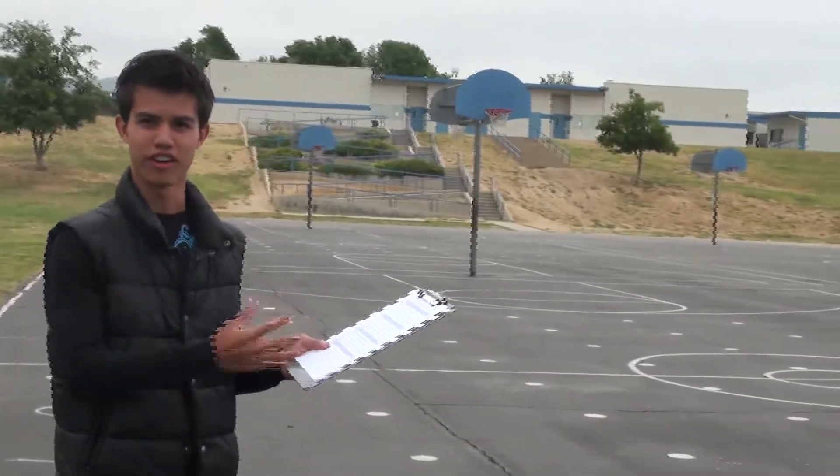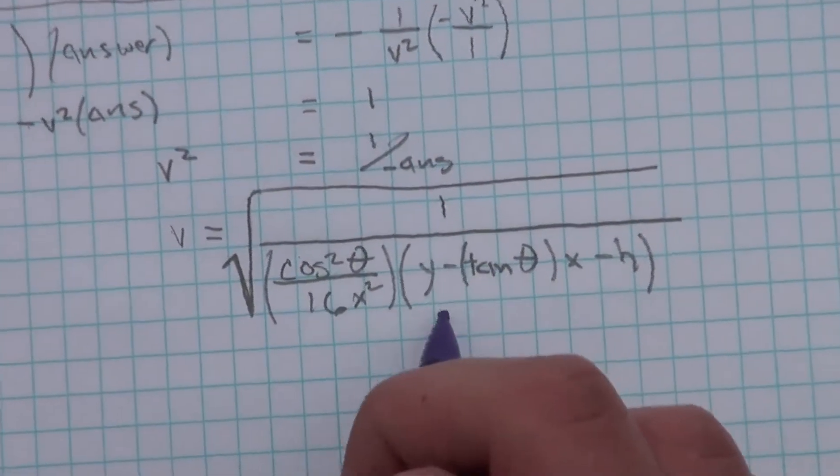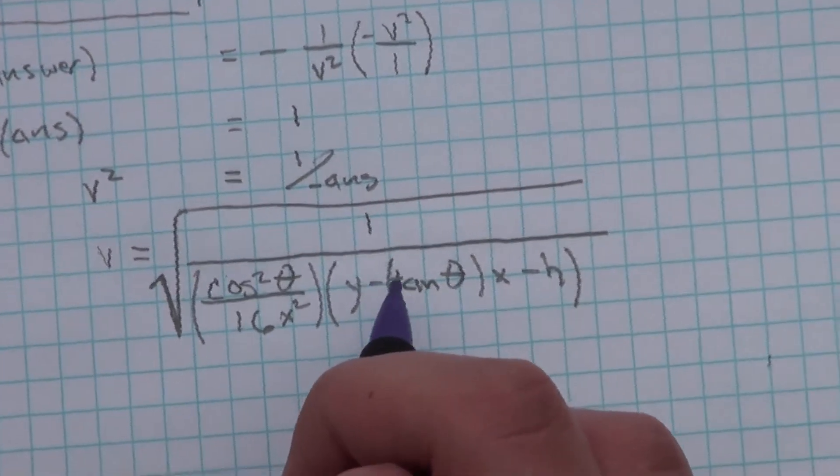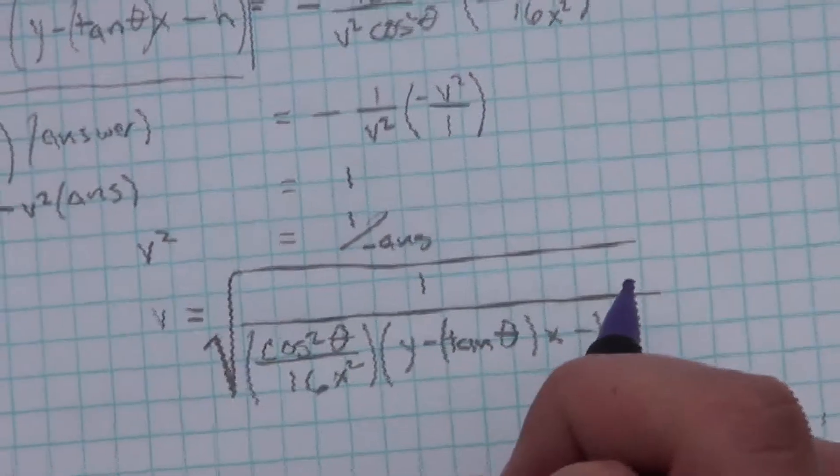What we'll be doing is all this equation nonsense with epic trig functions and whatnot, and we'll be figuring out the distance. That fraction is multiplied by 1 minus the tangent beta times x. That's a y, bro. I said y.